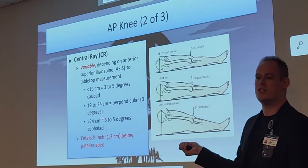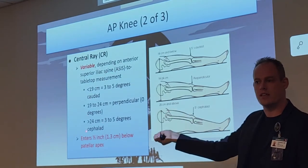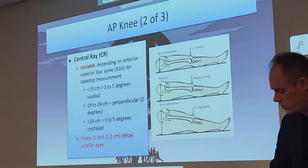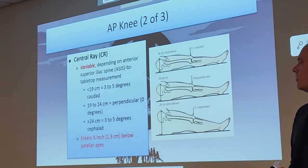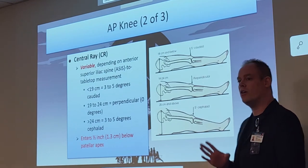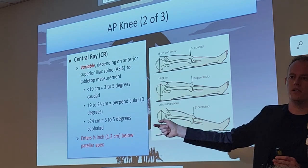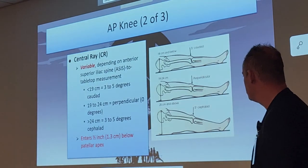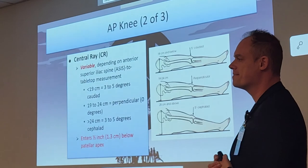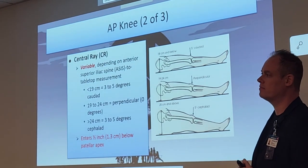The central ray enters half an inch below the patella apex, right in that knee joint. Per the curriculum, even though you may see it done differently in real life, note that the angulation is variable. You will see questions on this — it changes depending on the measurement of that body habitus. The 3-to-5 degree cephalic angulation works best almost every time.